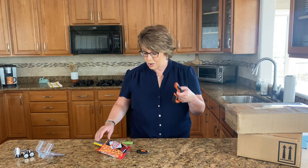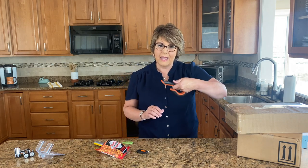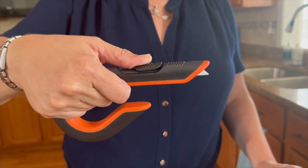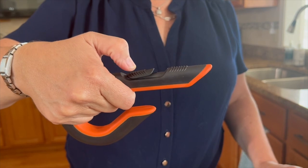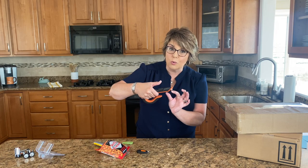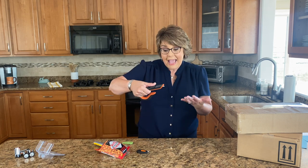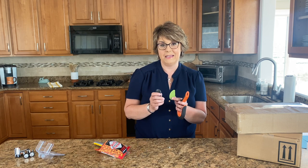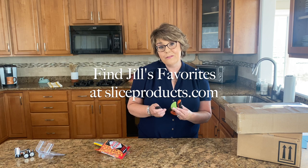The real Slice difference is this: first, amazingly engineered in terms of how they can be held in your hand - left-handed or right-handed. The ceramic blade is not only more durable and longer-lasting, but the way that blade has been cut creates a shorter cutting surface, making it safer than traditional box cutters. And the variety of Slice items can really suit any household need - these three happen to be my favorites.